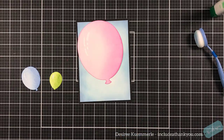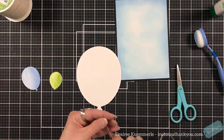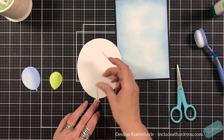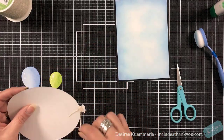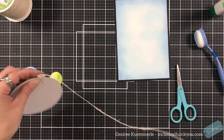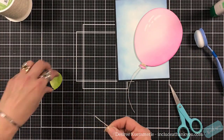That big pink balloon is where my die cut is going to sit. I'm going to come in with some twine just to wrap around the base of the balloons — wrap that around the lip and then string it through the back so that it just stays in place.